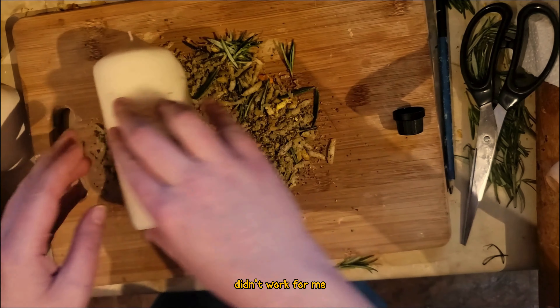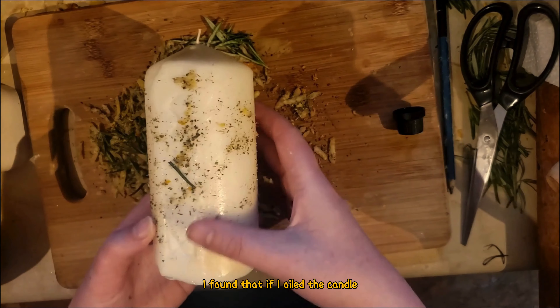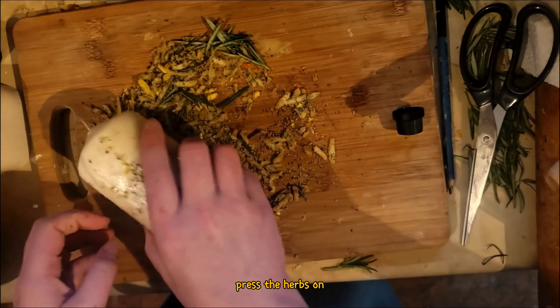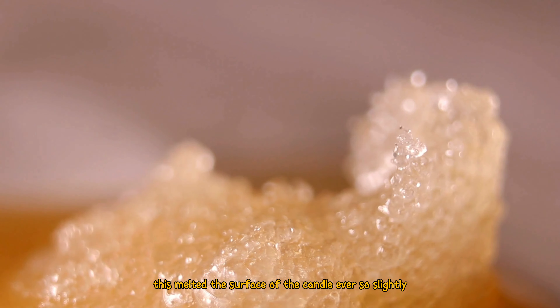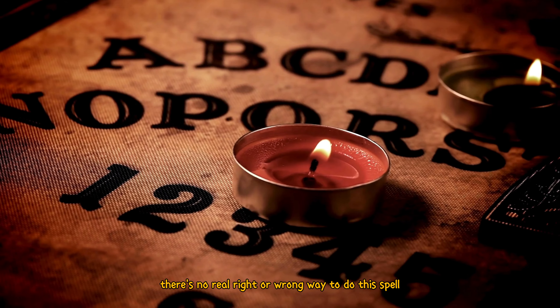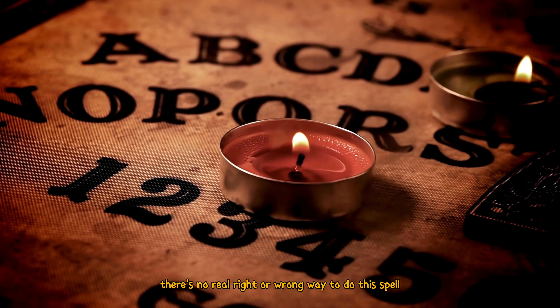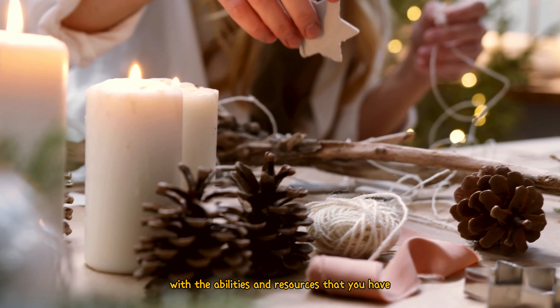This however didn't work for me, so I had to cheat a little. I found that if I oiled the candle, pressed the herbs on, and then wrapped the entire thing in foil and baked it on a low heat for a few minutes, this melted the surface of the candle ever so slightly and the herbs were much better at sticking. There's no real right or wrong way to do this — just do whatever works for you with the abilities and resources that you have.